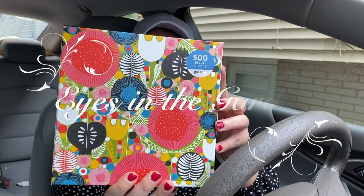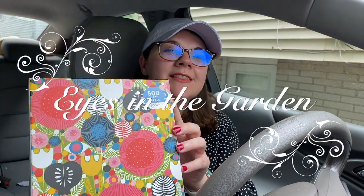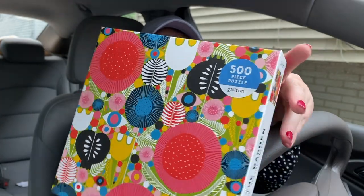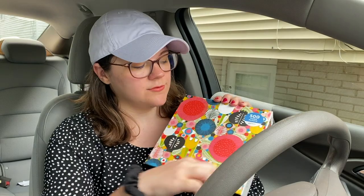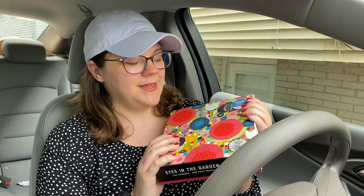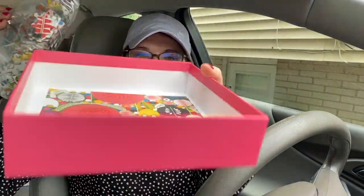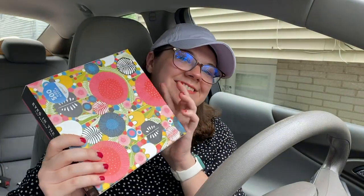Number one, we have 'Eyes in the Garden.' I like this because it is more abstract — there's lots of reds, and that's going to be really fun to do. Can't wait. This is a 500-piece puzzle, which is kind of my forte. Beautiful, gorgeous Gallusons.